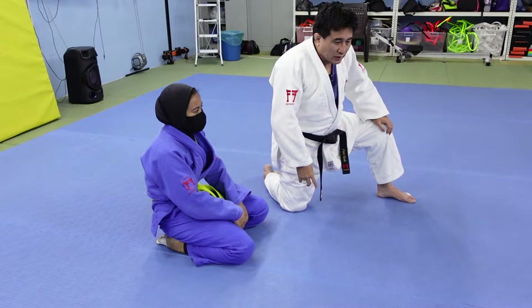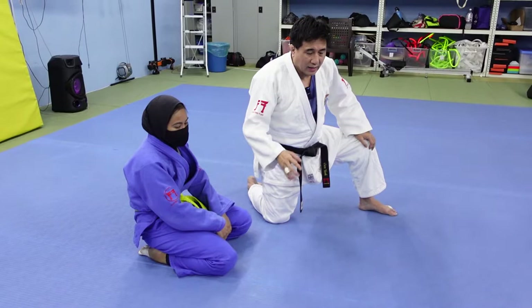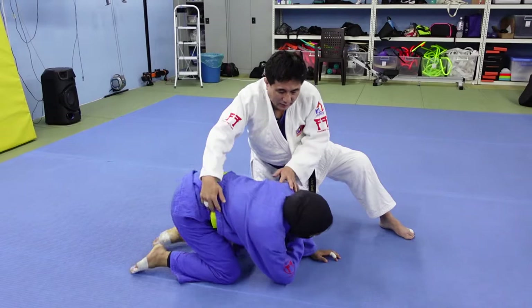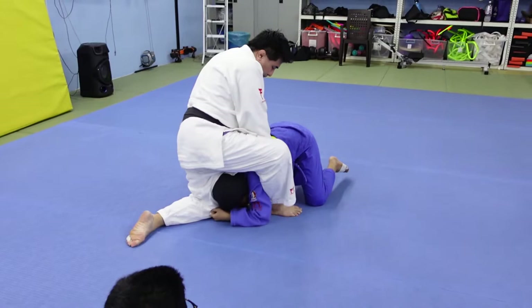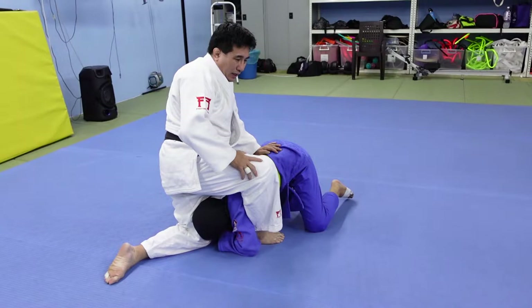The whizzing roll is quite a complex thing. I'm going to have to really break it down into various components. It starts when uke is in a turtle position. It usually starts when I'm trying to do a yoko sankaku, but I'm not quite getting it.